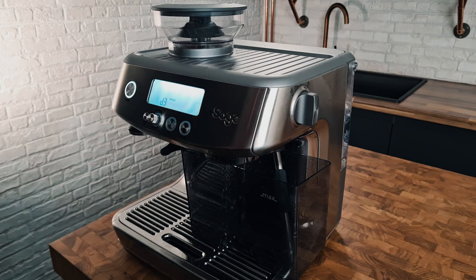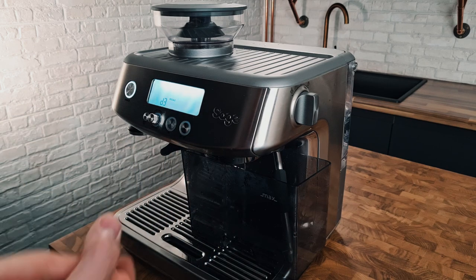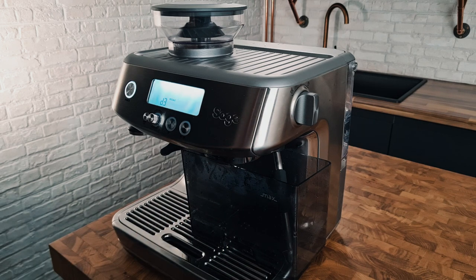We've got D3 on the display — D for descale, 3 for the first part. It counts down 3, 2, 1 rather than 1, 2, 3 — not sure why — but D3 refers to the first part which is running the descaling solution through the group. We'll do that for about 30 seconds.